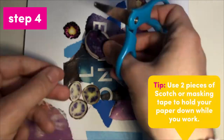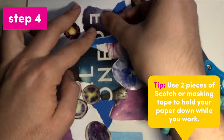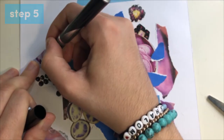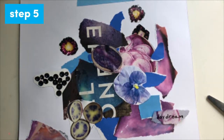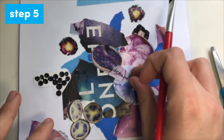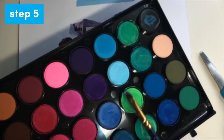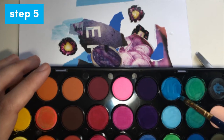You can also add any decorative or colorful tape now. Step five is optional. If you'd like, you can use other art supplies like pens, markers, or paints to add to your collage. Some artists add specific words, colors, or pictures to their artwork. Maybe now that you see your collage, there's a message you want to get across clearly.